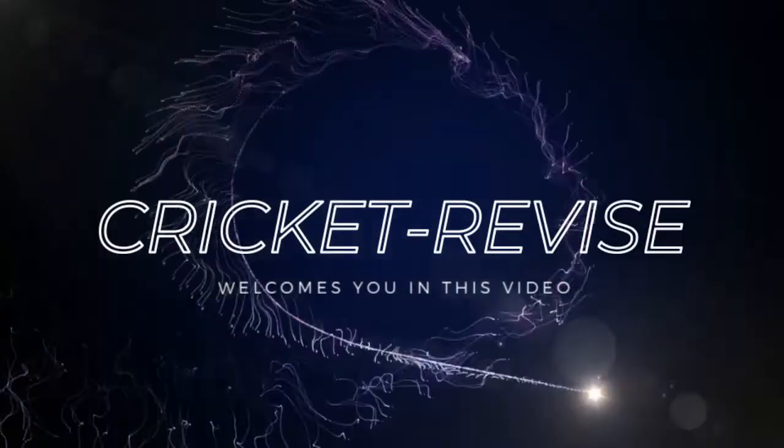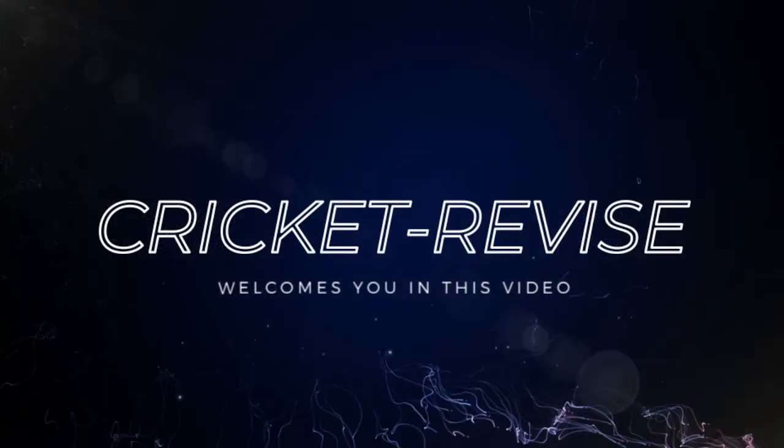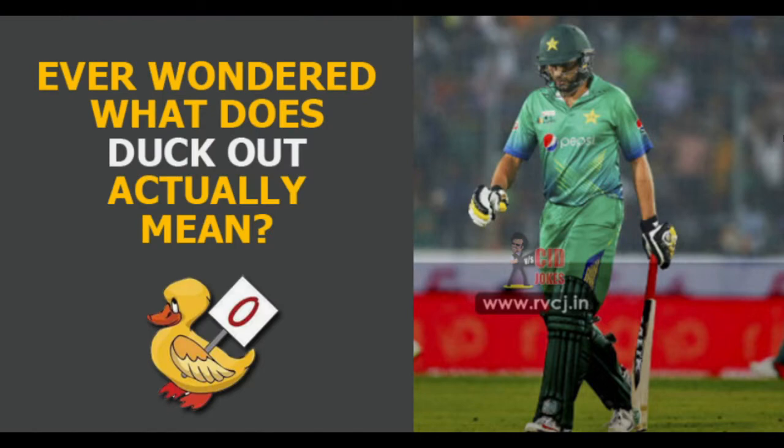Hello everyone, welcome to yet another video of Cricket Revise. This video is going to be very short and in this video we are going to explore the difference between diamond duck out, platinum duck out, golden duck out and duck out in cricket.